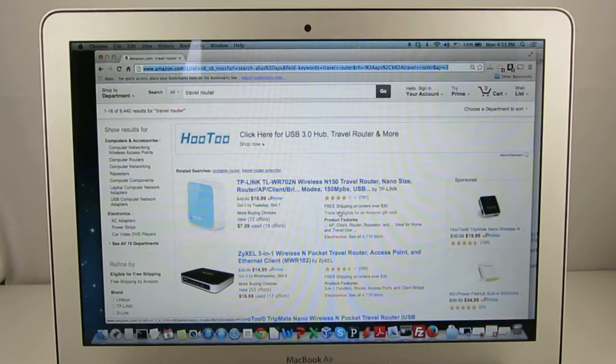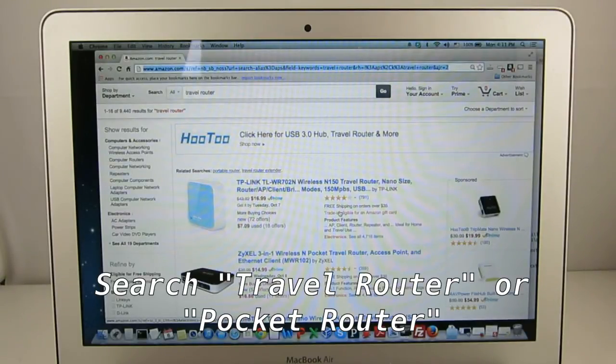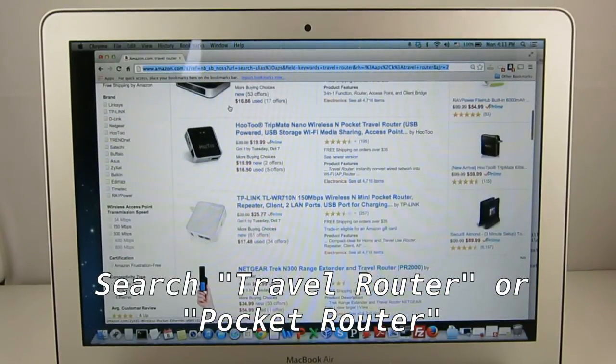These Wi-Fi adapters are also available online and the price ranges between $15 to $25. Just search for 'Pocket Router' or 'Travel Router' on Amazon and you should see plenty of options. And that's all.